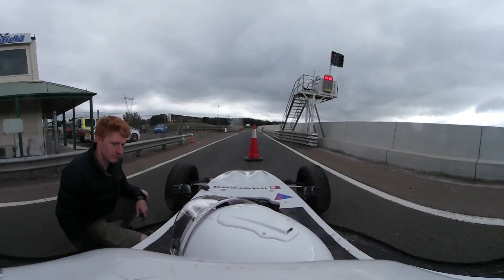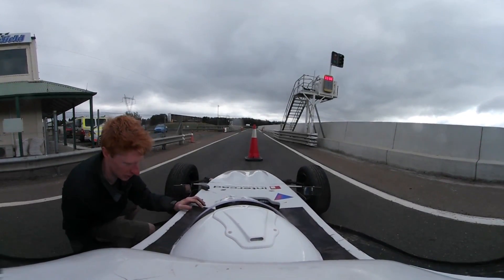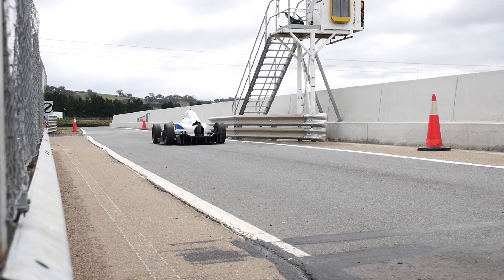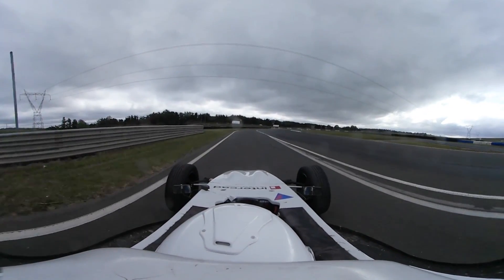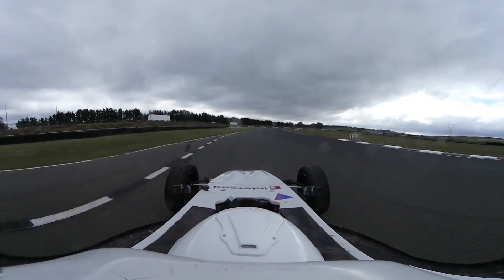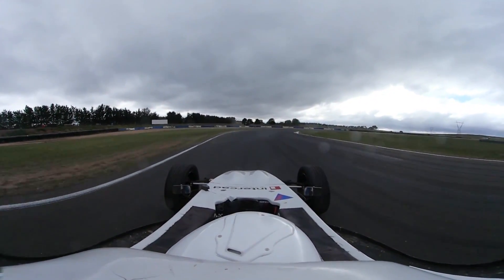I gave him a quick rundown of the car while we waited for the track to go green, and he headed out for the first time. Kyle has had a little bit of experience on the track before in a road car, and races an off-road buggy. He spent the first session getting a feel for the car.